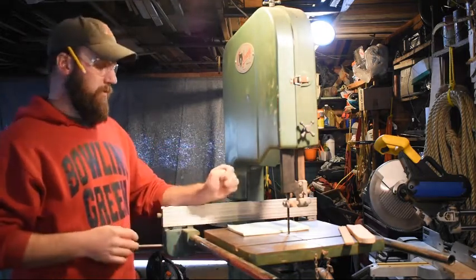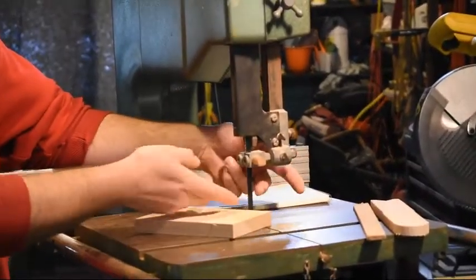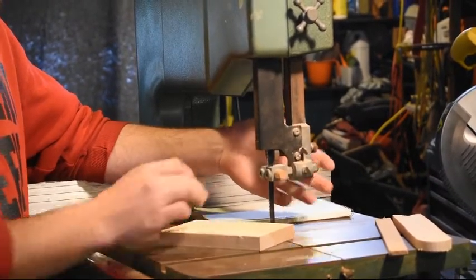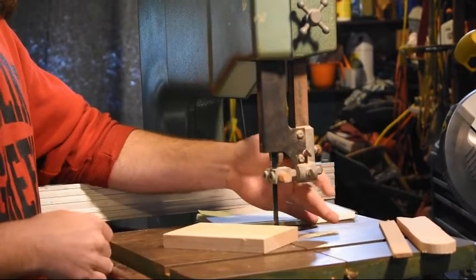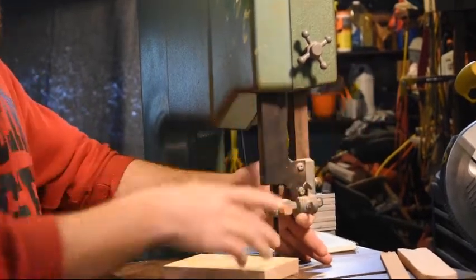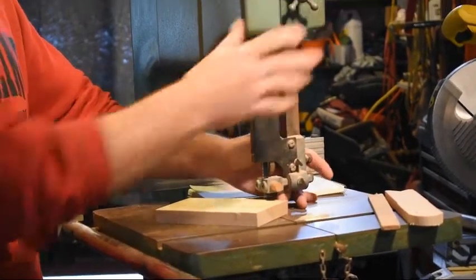More specific to the bandsaw, one of the most important things to do is to make sure you adjust the guard correctly. The guard is this mechanism right here. It limits how much of the blade is exposed to the operator, and it also helps guide the blade and keep it nice and straight. We want this whole assembly to be only about 1 and 1/8 of an inch above your workpiece. Most bandsaws have some type of knob or lever, often on the side or sometimes on the back. Loosen that knob, adjust the guard down to about 1 and 1/8 of an inch above your workpiece, and then lock it back in place.